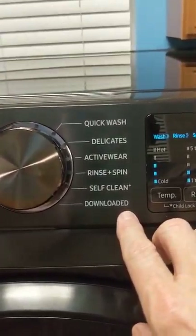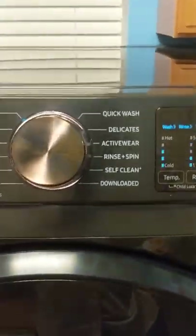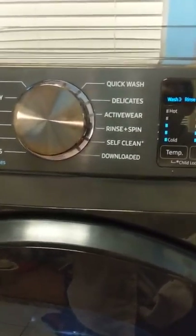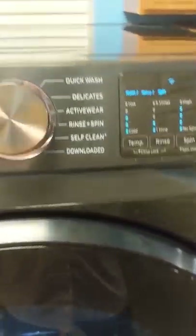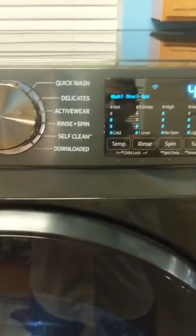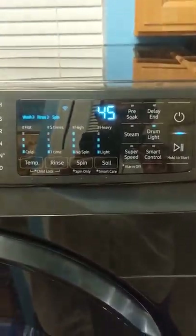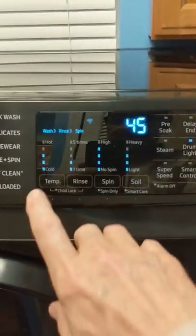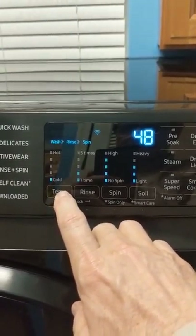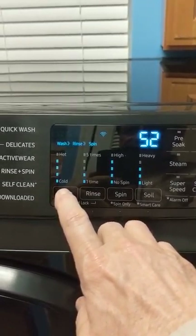It connects to the internet through an app on your phone called SmartThings, which is awesome. I have several Samsung products connected to it. I can actually control my washing machine from my phone and see what phase it's in during the cleaning cycle. You can also select different temperatures — 48, 46, 45, and 52 degrees.